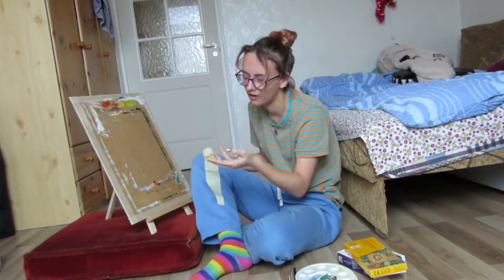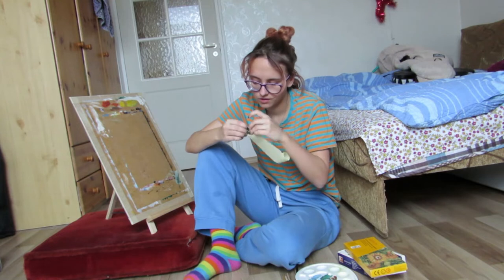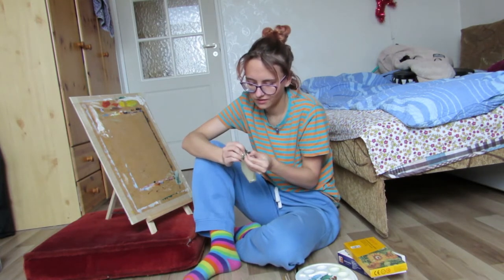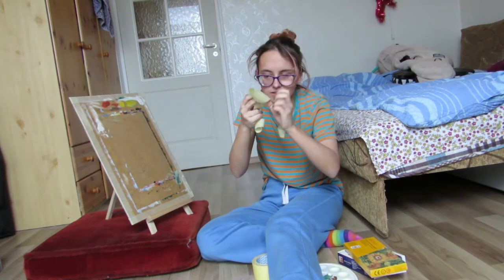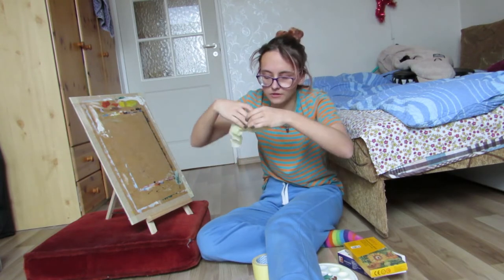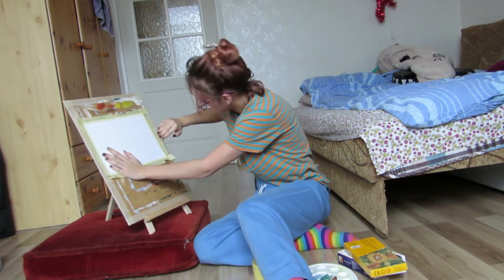No, fuck off. I like my paintings to have a tiny frame, so I'm putting tape on the outside parts. There we go. Slow and steady wins the race. Or does it? This is like not stable at all.